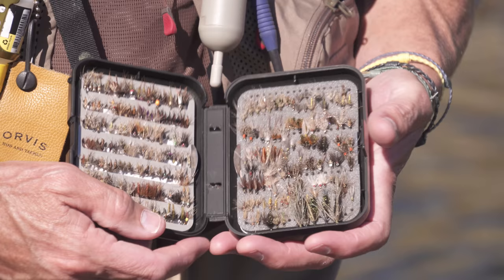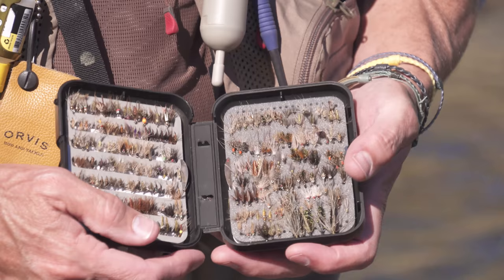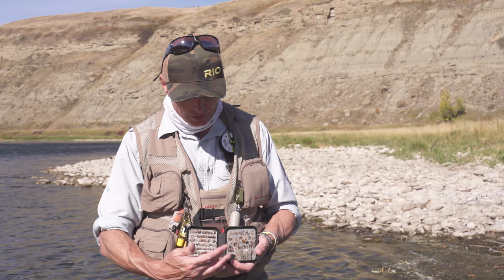They all follow a theme: they have a hackle at the front of the head that's sloped back, made of a soft hen-type feather. The idea — hence the name soft hackle — is that when you increase and decrease tension, your hackles pulse and give this lifelike movement. This is a selection of soft hackles.